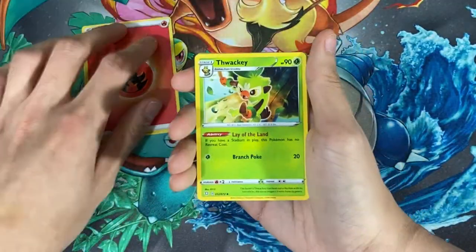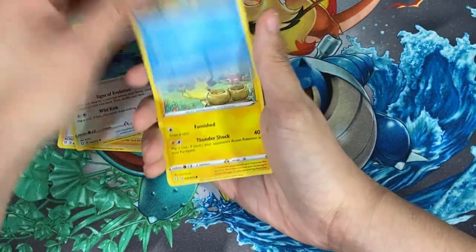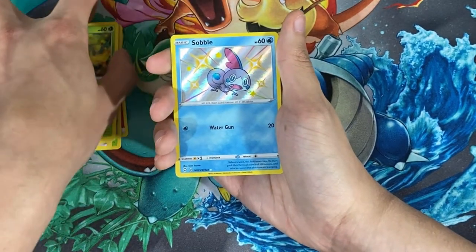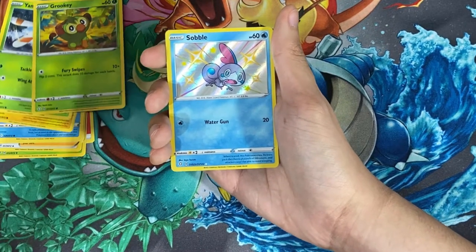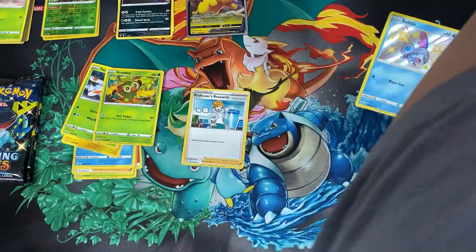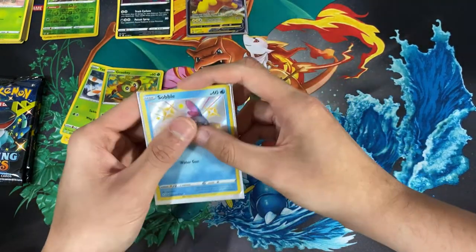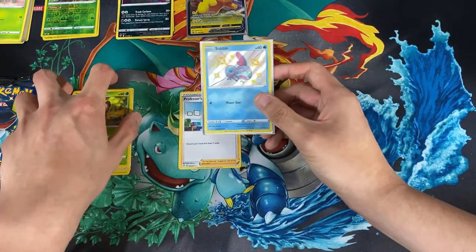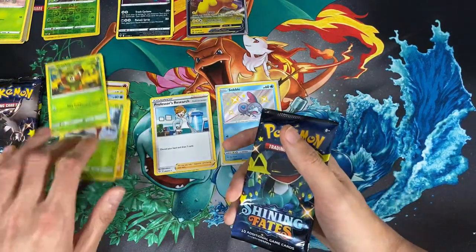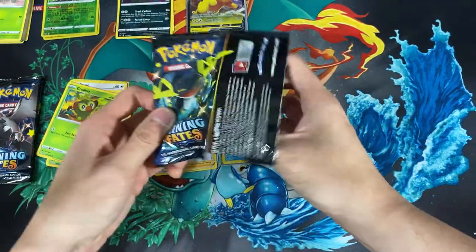Starting off with the fire energy — we have a Thwackey, a Cramorant, a Boltund, an Eevee, a Chewtle, a Morpeko, a Yanma, a Grookey — oh, we pulled a shiny Sobble! Caught me by surprise, I couldn't even tell it was a shiny card at first. For the last card we have Professor's Research. We'll go ahead and sleeve this shiny card — it's looking too good. All these shiny Pokemon in this set, managing to grab them all without duplicates so far.